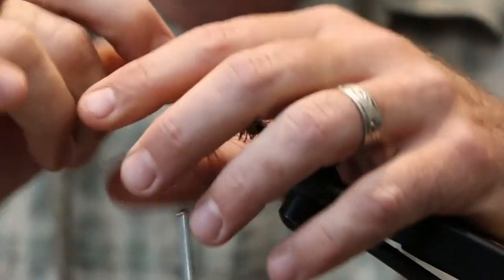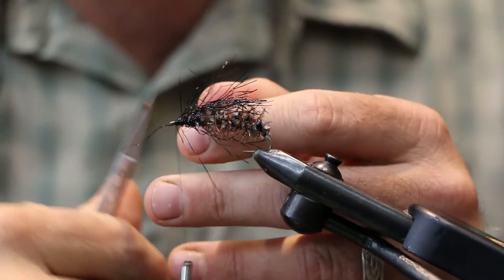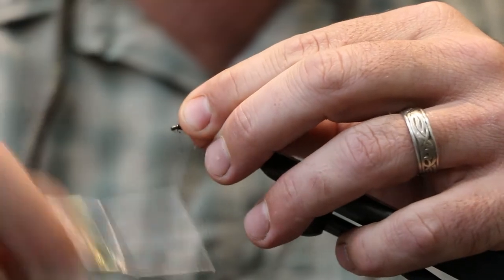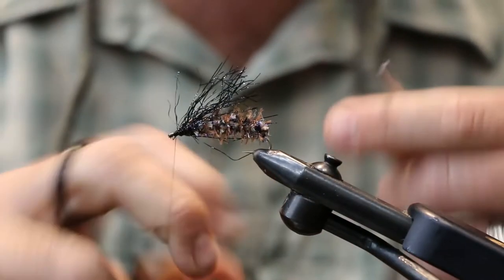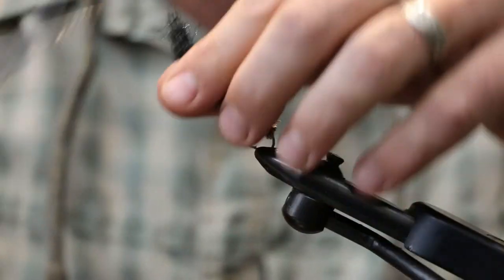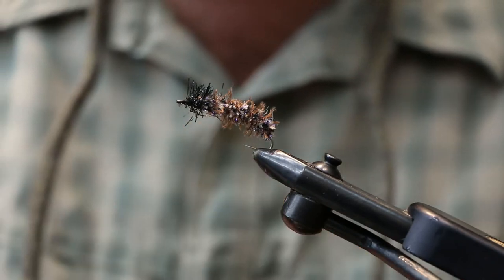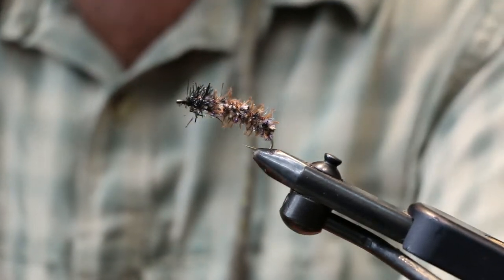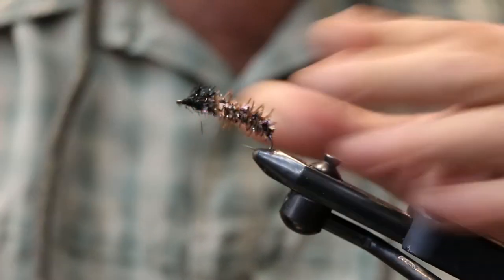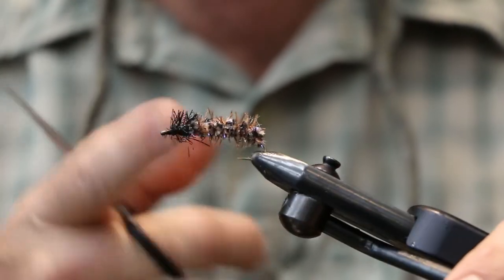You can overlap it if you want, it's no big deal. Tie that off, clean it up a little bit, and tie it off. Next we'll gather all of that long chenille up and give it a good trim. And that's it - we'll add a little glue. There we go, that's the finished fly. Very simple, kind of a no-frills fly, but this thing fishes great.